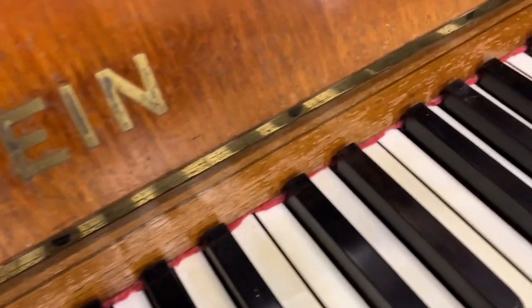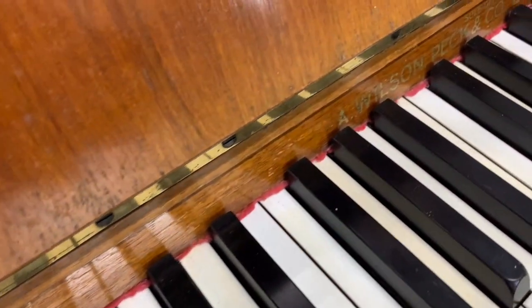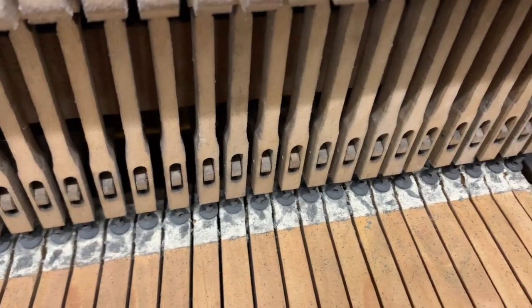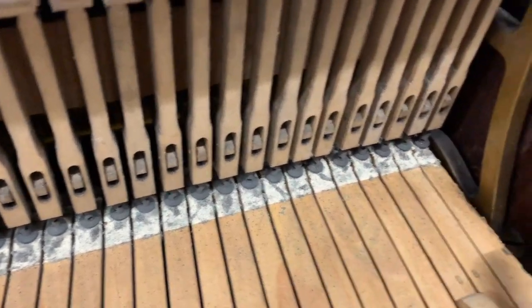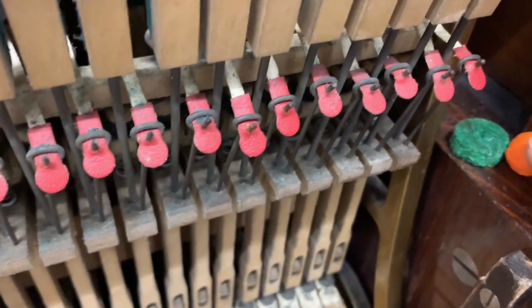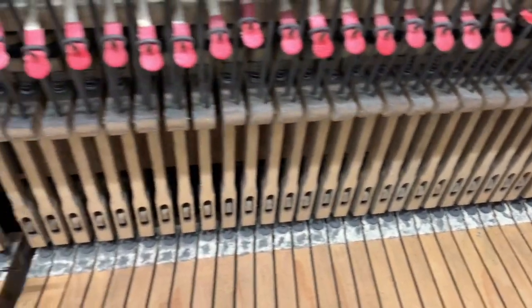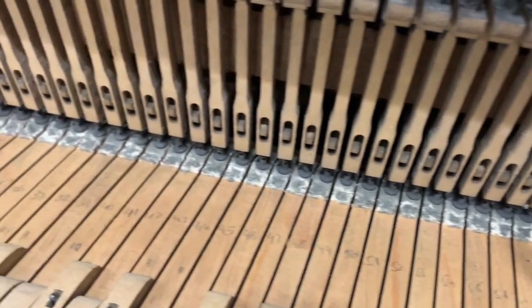That's a clear sign of moth. Since we sold it, unfortunately it has got moth damage, which is very sad. You can clearly see the evidence of moth here. I've immediately put a deterrent here, which is obviously not treating it for its current state — just a deterrent for moth generally. We'll be covering this piano and treating it properly, as we would with any piano that has moth damage.